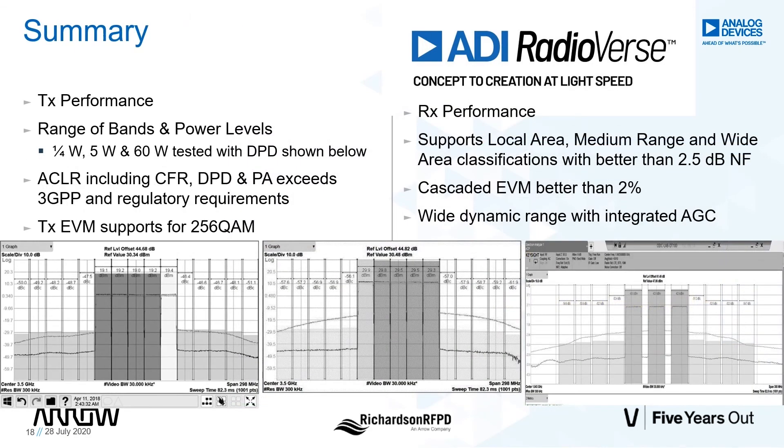Once the system is up and running, it's capable of delivering high performance. While this platform targets 5 watts per channel, it is straightforward to replace the RFFE to quickly develop boards for other bands and power levels up to 60 watts. The figures below show performance capabilities for a range of output power when operated with DPD. Transmit EVM easily supports 256 QAM, and receiver noise figures of 2.5 dB or better are possible. ADI has tested many different PAs with our technology, and many of these qualification reports are available online at our Radioverse microsite. If you need support or guidance on developing a custom RFFE, please consult with us.